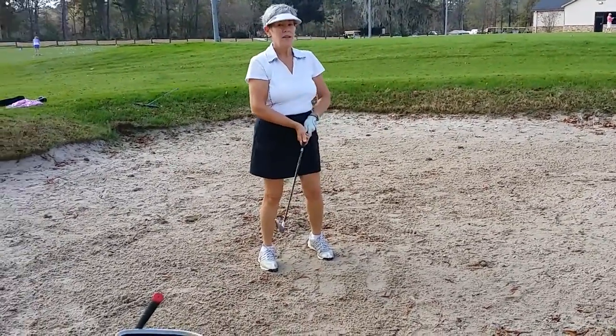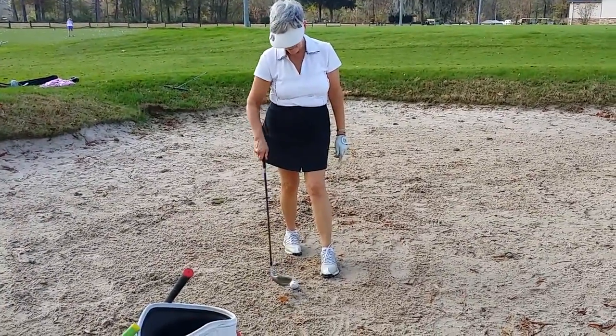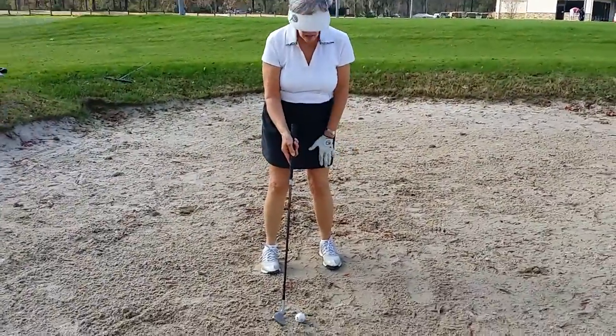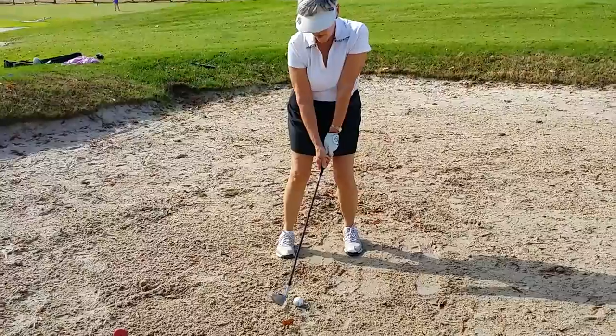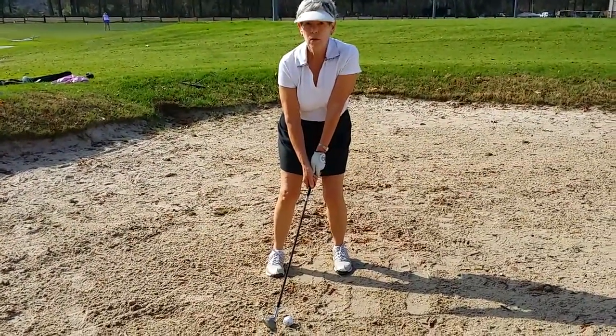That's alright. Yeah, exactly. Goal number one is get it out. So just watch ball position on greenside bunkers. This is the only one that I say inside left foot, just like your driver. Right now your ball position is off — by the time you turn, it's more your regular swing than some special swing for the sand.